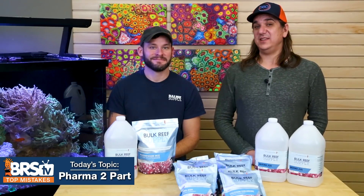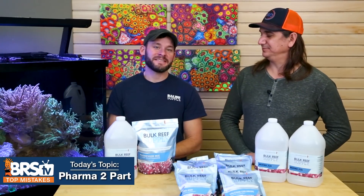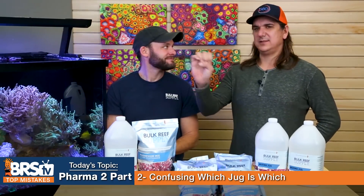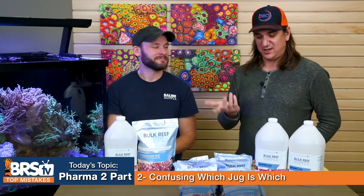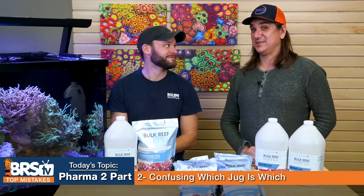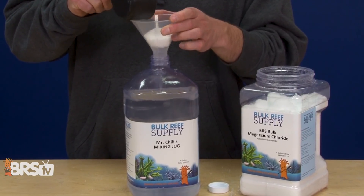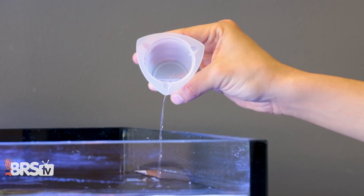Number two: the mistake is mixing up your magnesium and calcium jugs so you don't know which one is which. This is the answer to 'I'm dumping in calcium all the time and it doesn't go up — my alkalinity is fine, but why can't I get calcium up?' They look identical — a little tiny sugar-like crystalline structure. If you grab the wrong bag and put it in the wrong jug, your magnesium will be through the roof. If you're adding it and it's not doing anything, you might have the wrong chemical inside the jug.